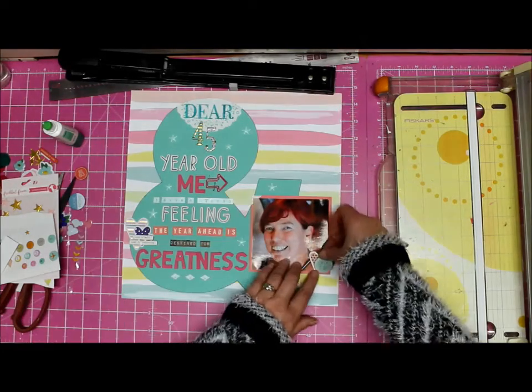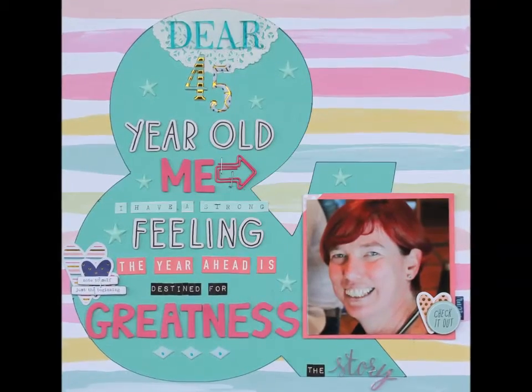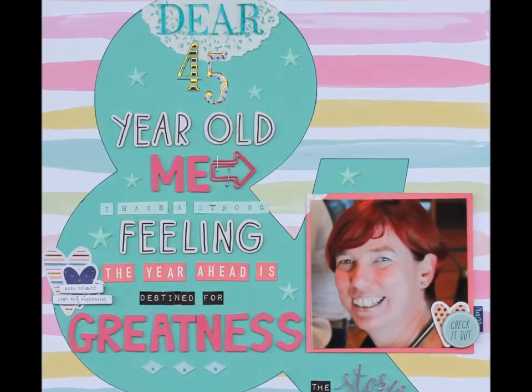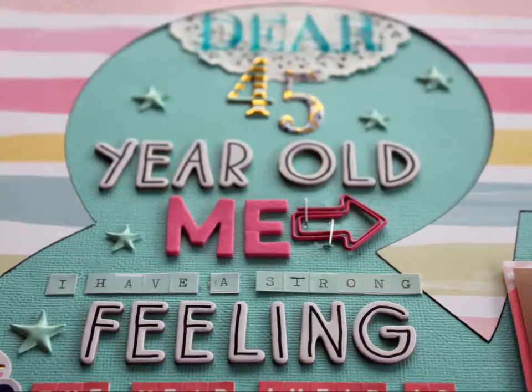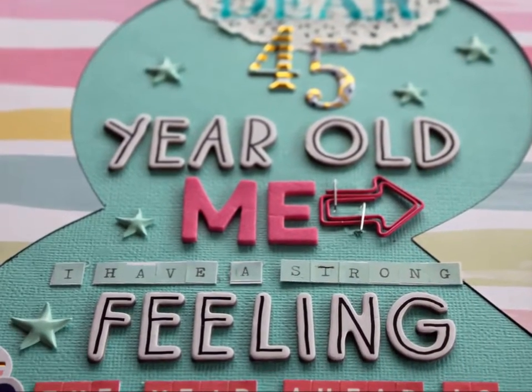I decided I have to do my photo in color because I actually prefer color photos to black and white — and then you can see my lovely red hair. So there we go. Hope you enjoyed it. Really, really long title, and yes, it's going to be a good year. Thanks for watching, bye!